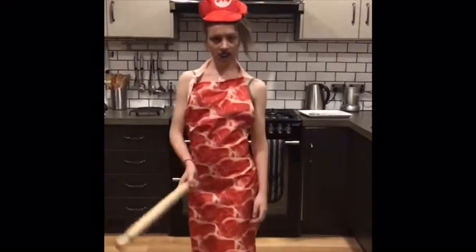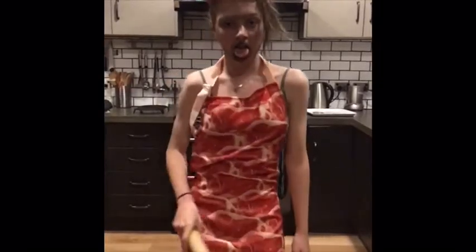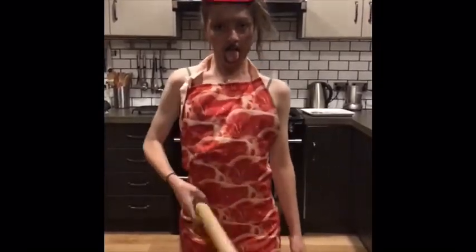Well, I like chicken. Chicken is finger licking. I like ham. Hot damn! Yeah.